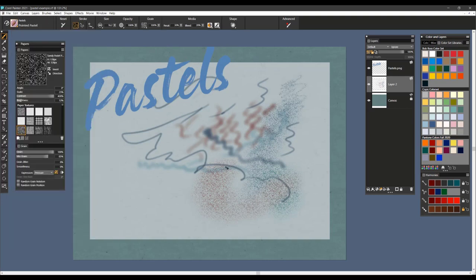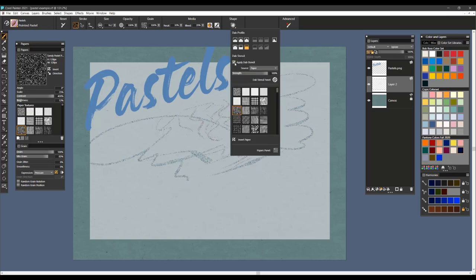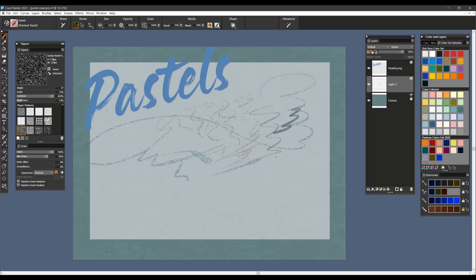The next brush is Pointed Pastel. I like this brush quite a bit because it's very sketchy — it's a good brush for laying down your initial sketch when you're starting a painting or drawing, with very expressive brush marks. It does pick up Dab Stencil so you can use any paper texture. Take that off if you want a softer brush. It has a resaturation and bleed setting, opacity and grain setting, so you can control all that right from the property bar. That's Pointed Pastel.